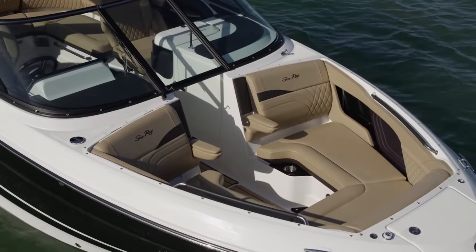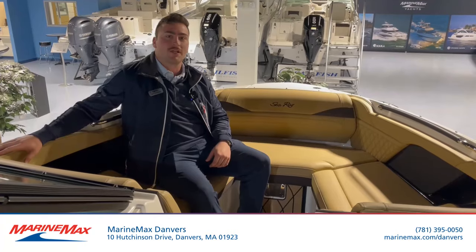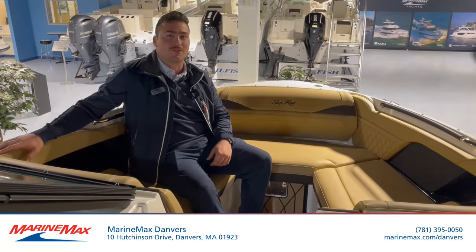It's very easy to be accommodating up here and hang out. So if you have any more questions on this 260, call me. My name is Andrew and I'm at MarineMax Danvers, 978-879-3721. Thanks.